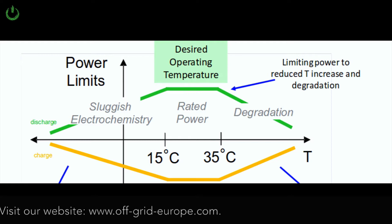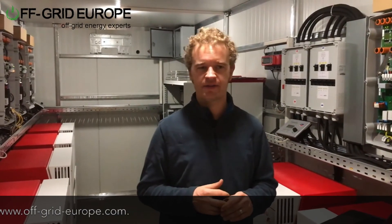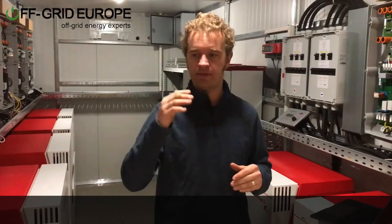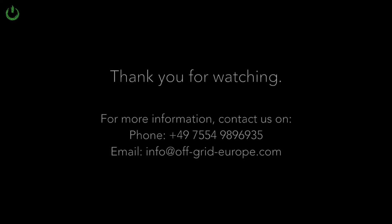This is true for both lithium systems and lead acid systems. A lot of people say lithium and lead acid can run at higher temperatures, but there is a direct linear relationship between lifetime and temperature. Keeping the systems cool is extremely important. If you'd like to learn more about these power containers, please contact us using the details below. Thank you very much for watching.